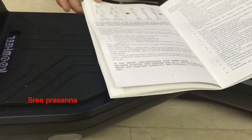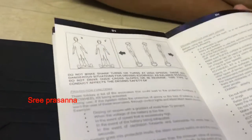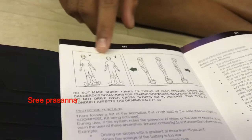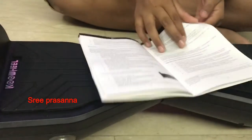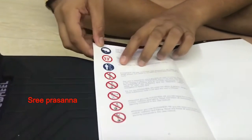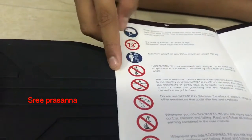If you lean in front, the hoverboard will go in front. If you stand straight it'll stop, and if you lean backwards you'll go backwards. You're supposed to have good posture and keep the right balance. You must wear a helmet, the maximum weight is 200 kg, and just don't go too fast.